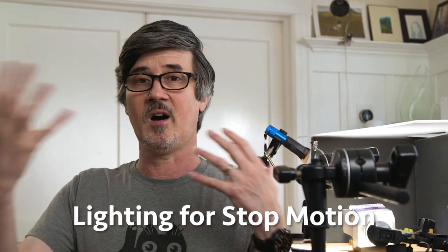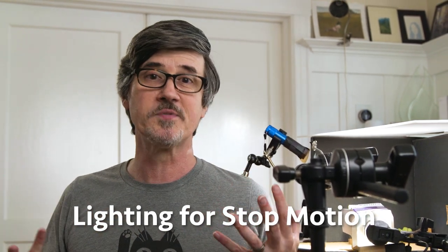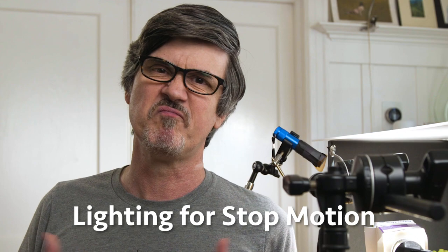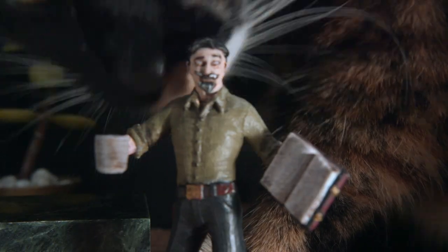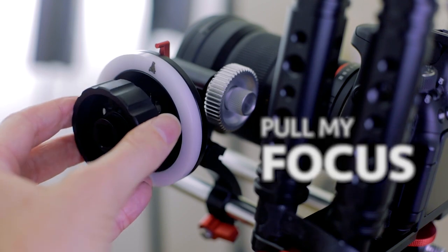We're going to look at lighting stop motion and how it's a lot like lighting on a regular film set — it just has its own set of problems. Welcome to Pull My Focus, Adventures in the World of Digital Filmmaking, where we give you the inside tips you need to make great video.